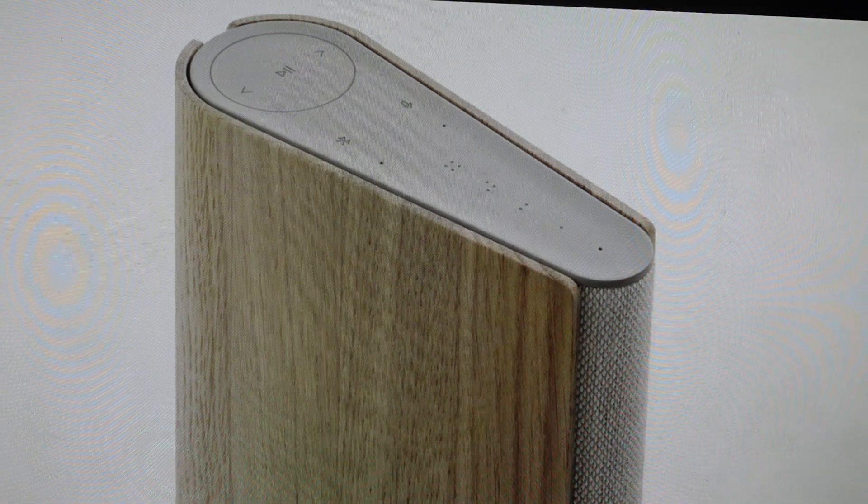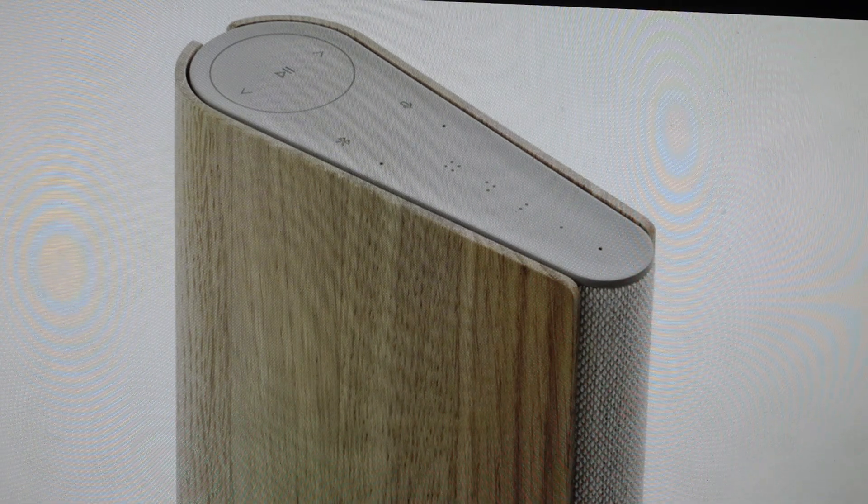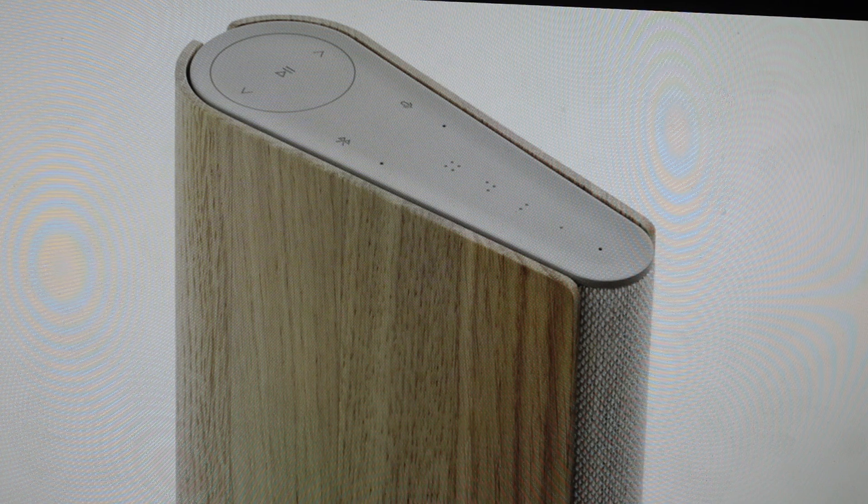Hey everybody, this is a real quick video in case you have a Bang & Olufsen Bayo Sound Emerge bookshelf speaker and you need to do a hard reset to the factory default settings on it.